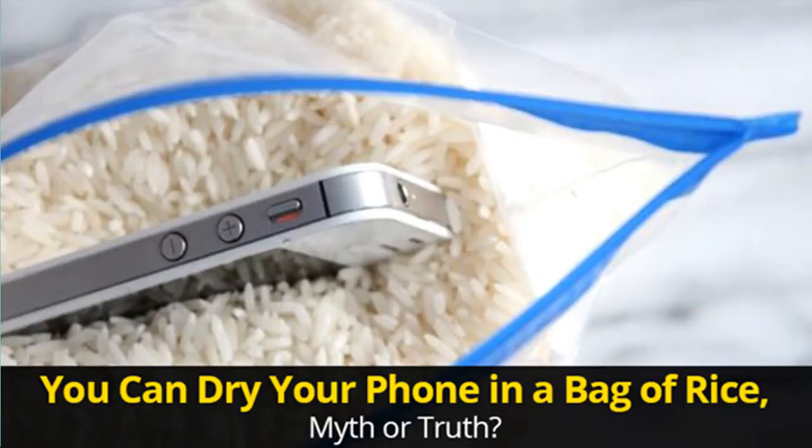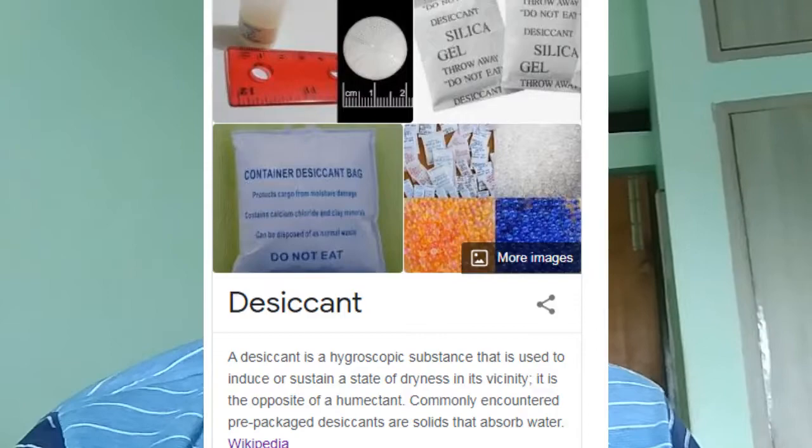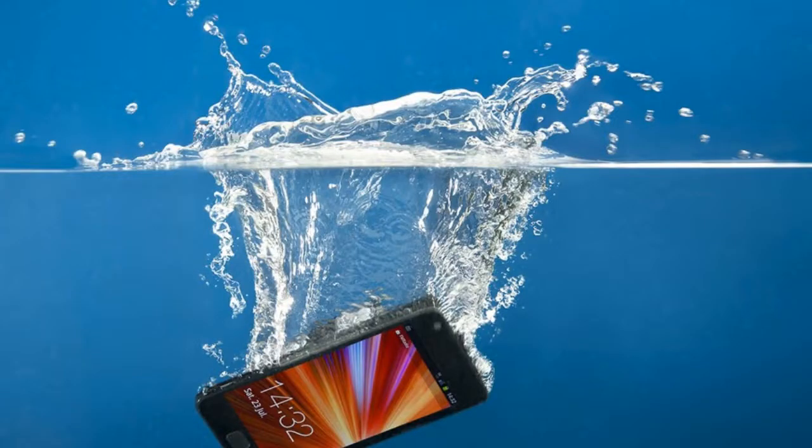So why do we put the mobile phone in the rice container? In Indian families, rice is widely available, and rice acts as a desiccant. Desiccants are materials which absorb moisture or humidity from the air. When your mobile has got soaked in water, we need to remove the water — hence we use desiccants.